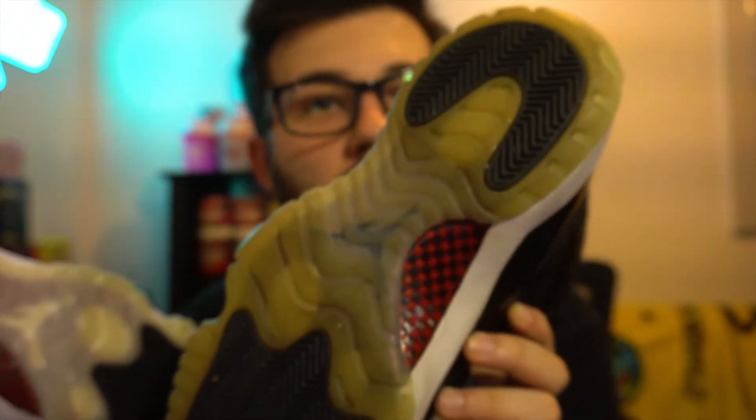Other differences — we have a white Jumpman on the new release low and a black Jumpman on the high. The white on the new release wasn't as bright when I first got these, and this older pair is yellowed because of how old they are. The high came out in 2015 and the low came out this year.